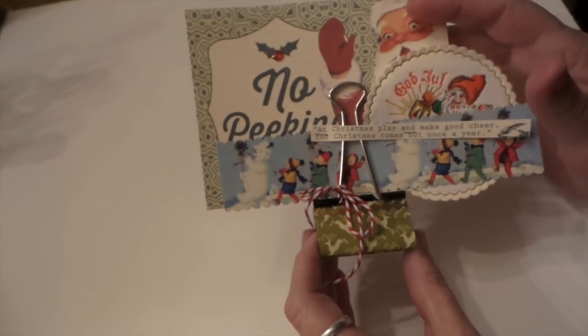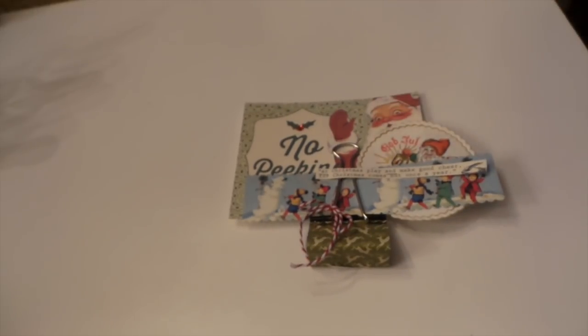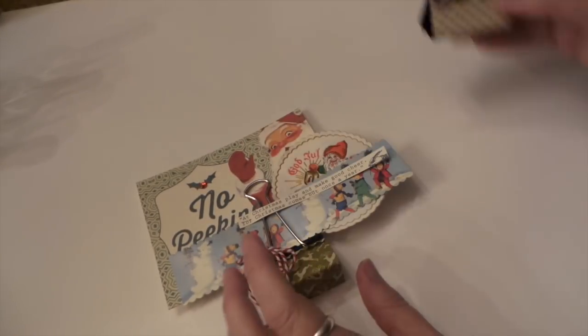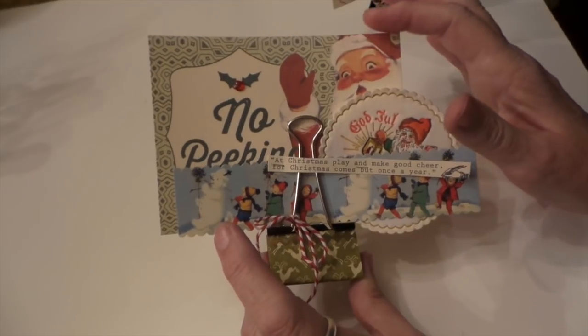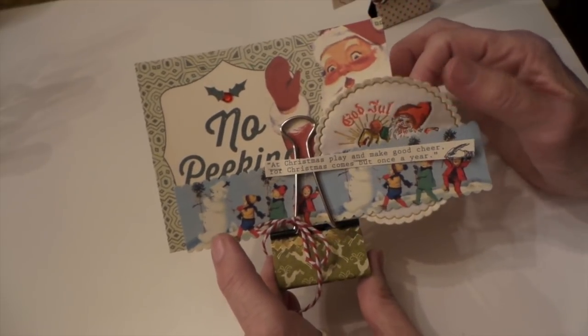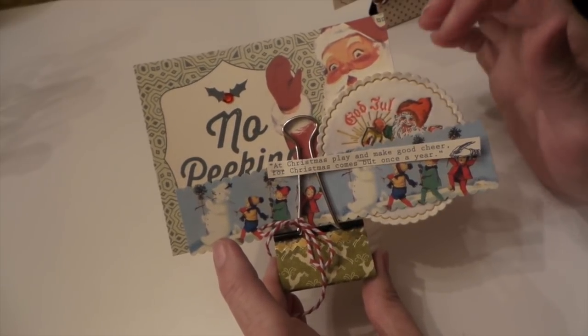So I just took a bunch of ephemera I have. These cards are from Authentique and they're actually three by four size, but I enlarged them. I copied them on my printer and enlarged them 125% so they're nice and big. And then Scrubby found these at an estate sale the day I was making them, so I added that.